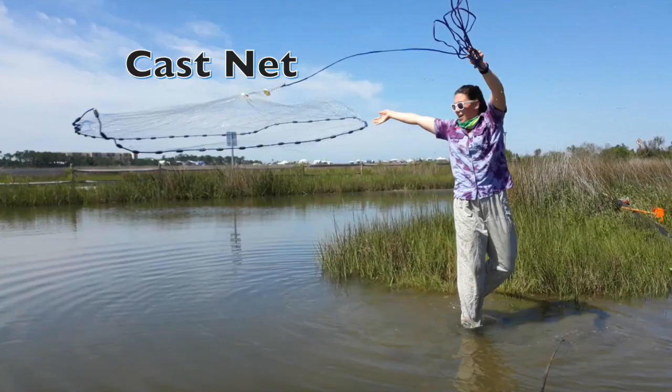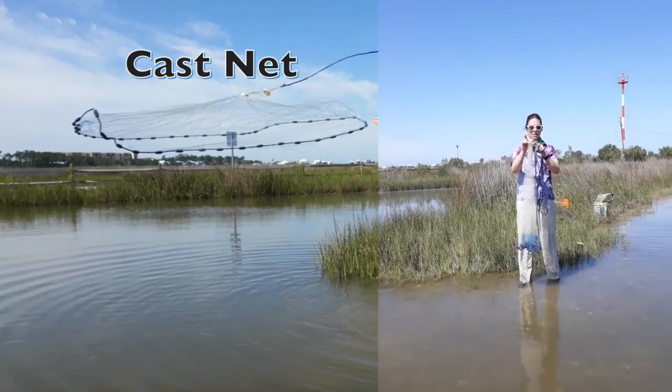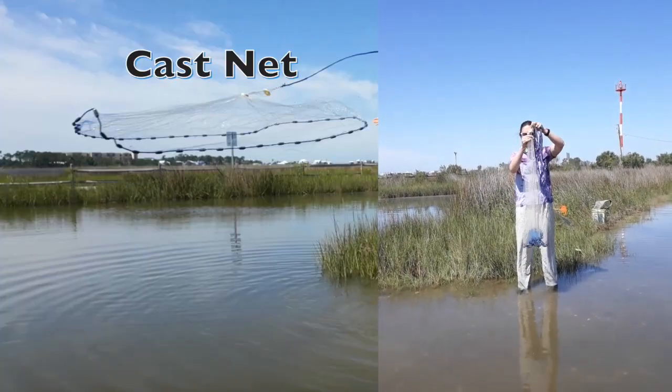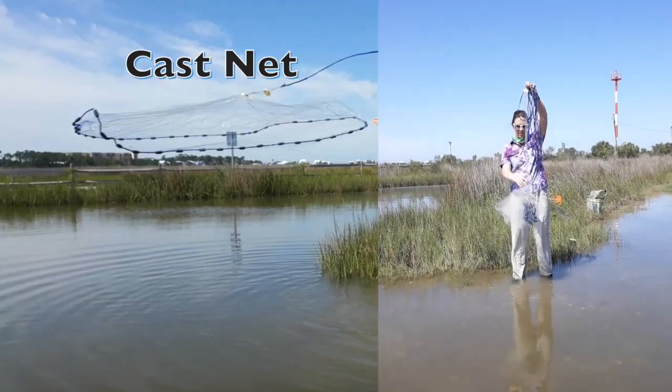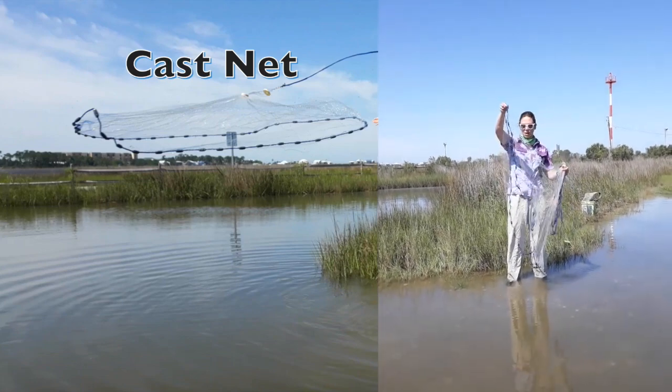This is another net that we use, it's called a cast net. It has a really long, gorgeous little plastic ring on top. The inside of that ring — think of it more like an umbrella — it has these little strings that go down and they attach to a weighted line, or a lead line, down below.